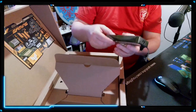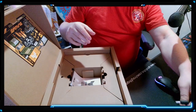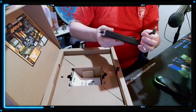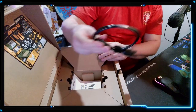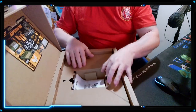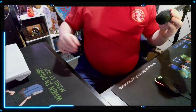We got the power brick right here and it's a 20-volt power brick, 200 watts. It looks like all of the ASUS laptops have the same power connector. There's the other end of the power cord right there. That is going to be it for everything in the box, so let's put that aside.